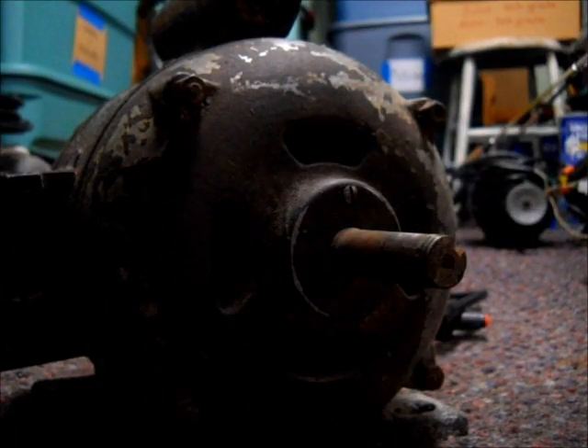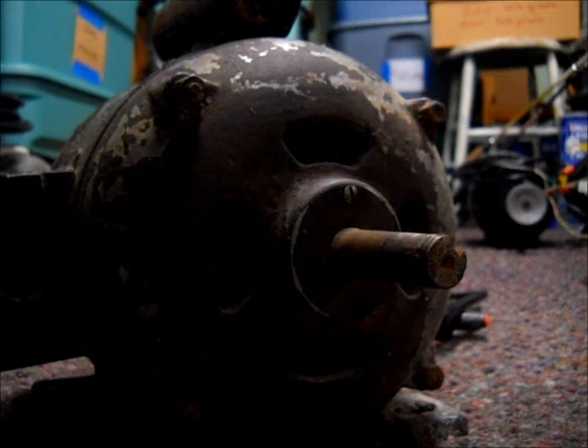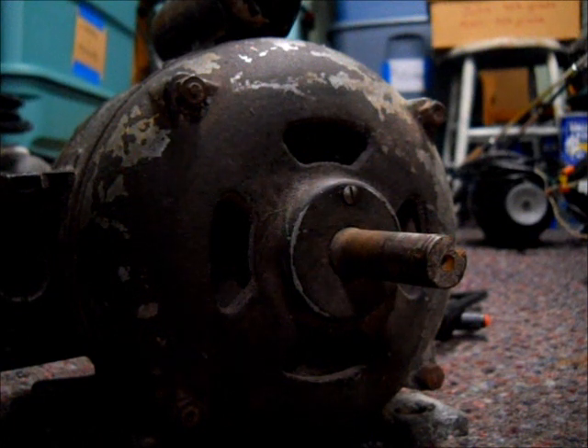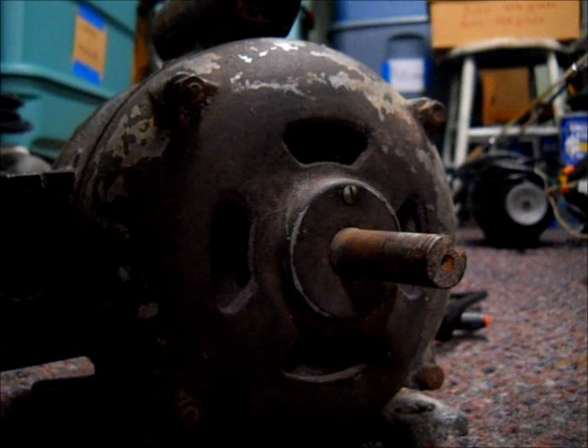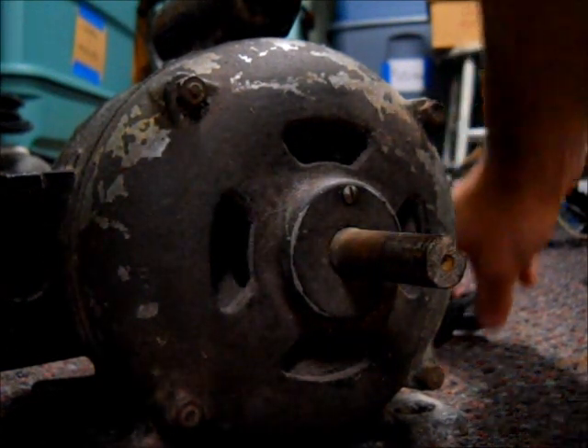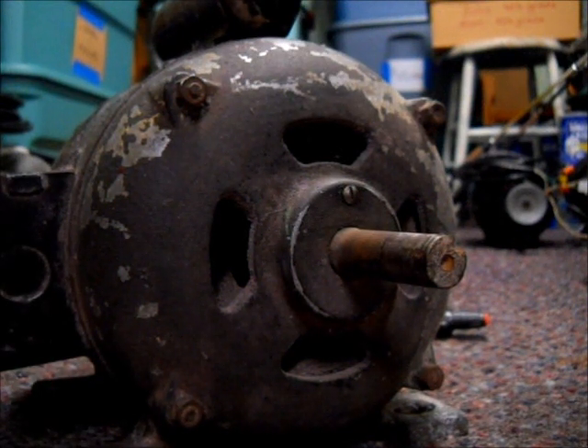After oiling the front and back bearings, I spun the motor over by hand a couple of times and it still sounded a little rough. So I plugged it in, ran it for about a minute, and then added an additional three drops to the front bearing and three more to the rear bearing. It's been sitting for a bit — let's plug it in and see what it sounds like. Right away after the first oiling it turned over easier and didn't sound as rough, so it did help some.